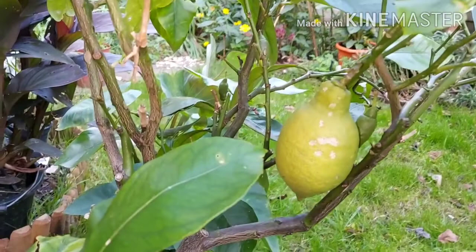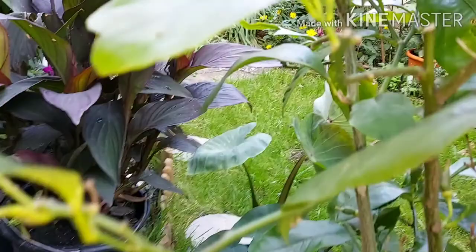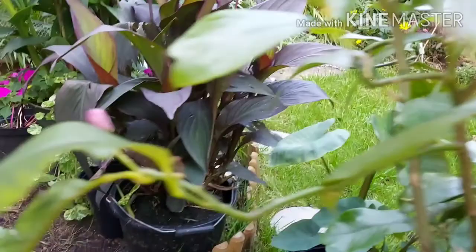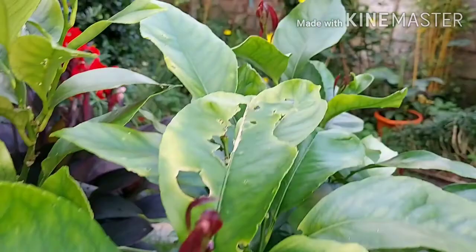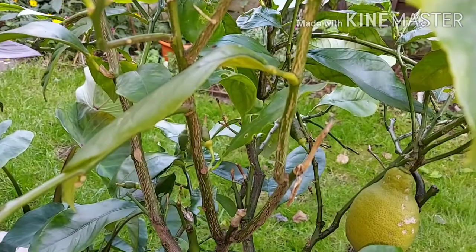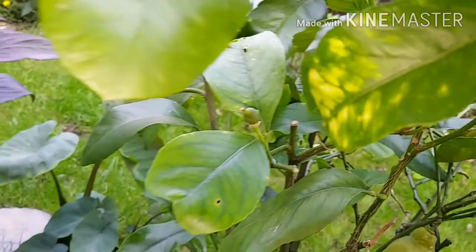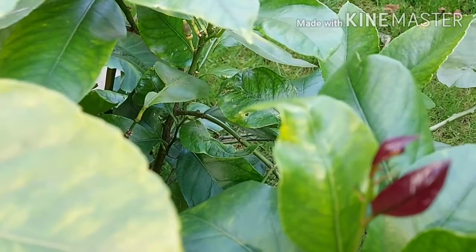That lemon there got pollinated last year, so it's taken quite a while to mature. It's also got lots of little lemons from this year and it's flowering. Unlike the navel orange I've got, which just flowers in the spring and then produces fruit, with the lemon you can have lemons still on the plant whilst it's got flowers and new growth coming on.